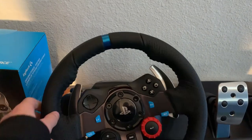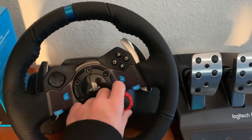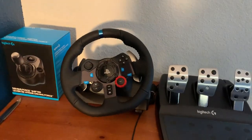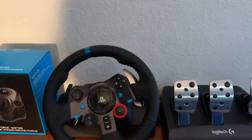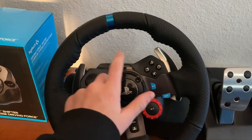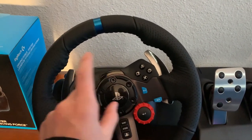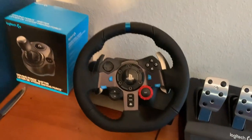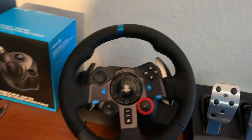So with the wheel, it's leather. Lots of buttons. Now, the G20 is the Xbox version, and the Xbox version does not have this indicator for throttle or these three buttons.